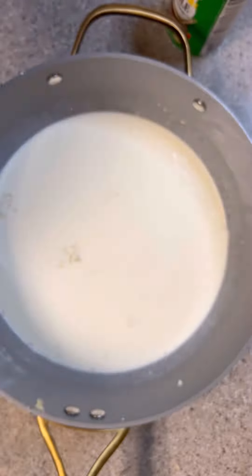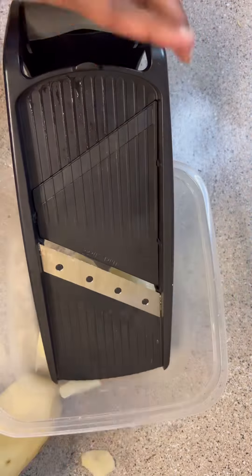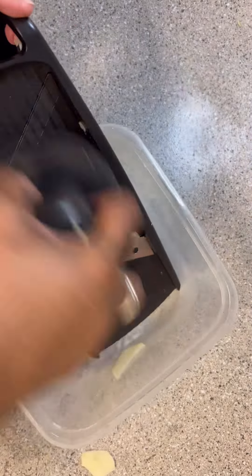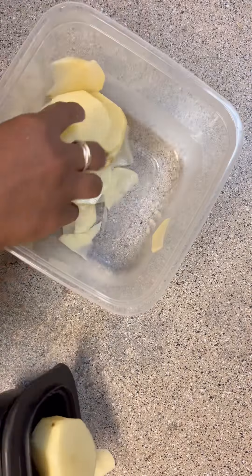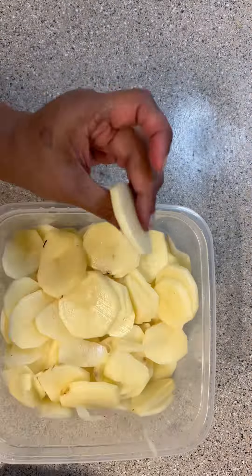You're going to steep your cream — this is 16 ounces of heavy cream. Mince two cloves of garlic into it and put it on the stove at a small bubble. Then slice your potatoes into about quarter-inch rounds; I use a mandolin just to make sure they're all the same size.